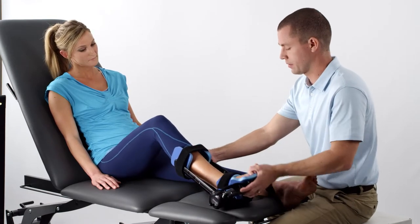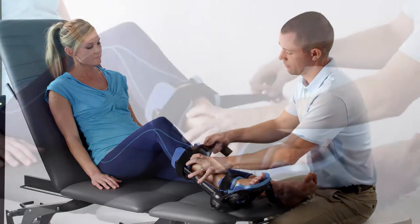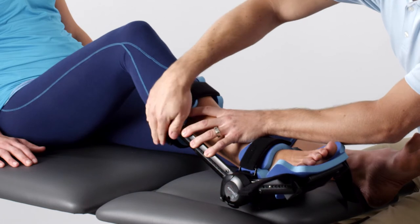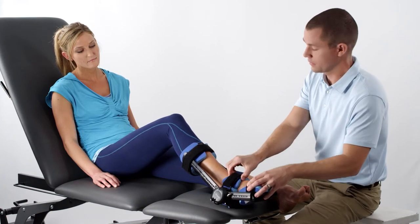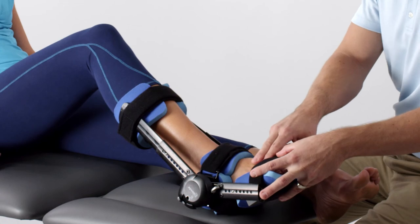To avoid pressure on the skin, position the calf strap and buckle at or near the edge of the strut. In addition, attach the strap evenly. Secure the foot strap and position the ankle foam pad to minimize any neurovascular pressure on the dorsum of the foot.